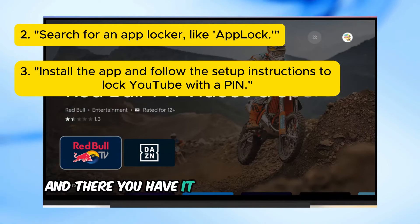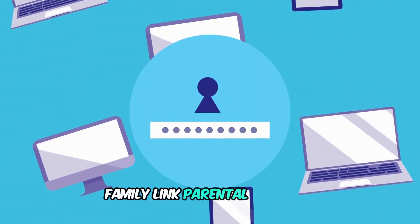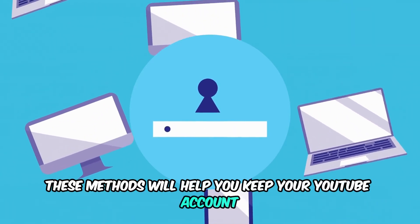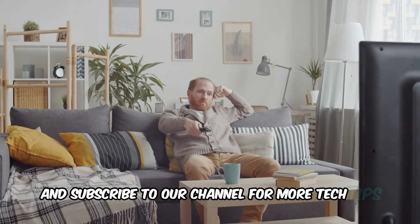And there you have it. That's how you can set a password for YouTube on your TV — whether it's through Restricted Mode, Family Link, parental controls, or an app locker — these methods will help you keep your YouTube account secure. If you found this video helpful, don't forget to hit the like button and subscribe to our channel for more tech tips and tutorials.